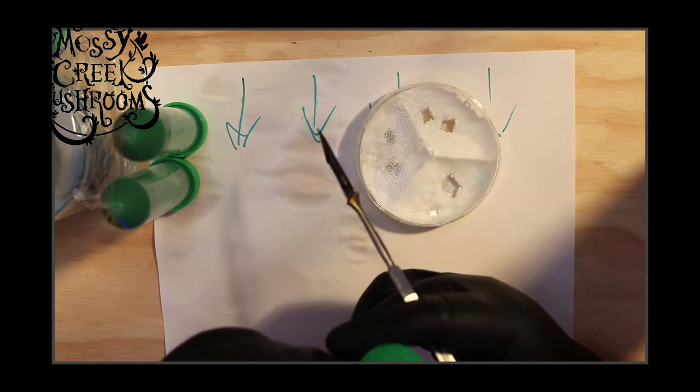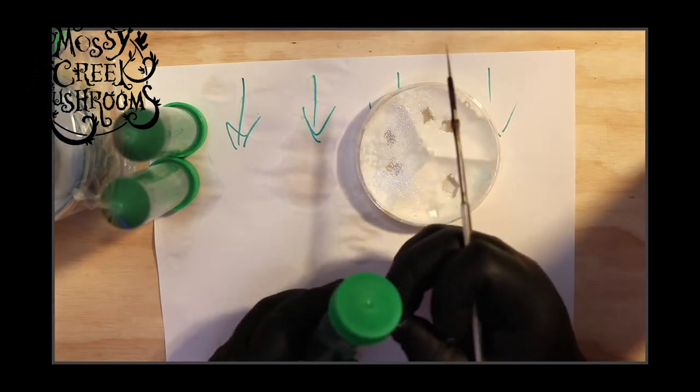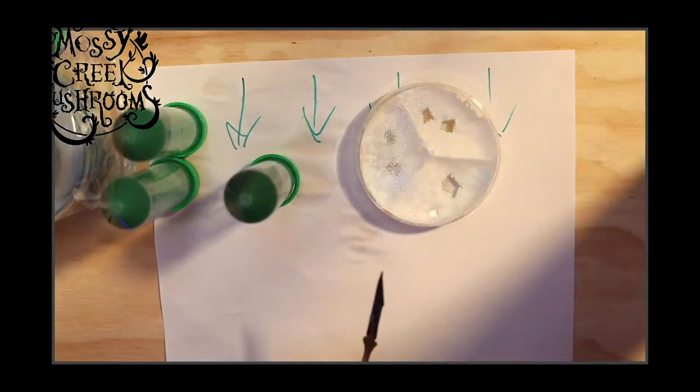It has a little bit of parafilm left over it, so I'm going to go ahead and remove it now because it can get in the way when you're working — parafilm's sticky and you don't want to make mistakes when you're holding something sharp.